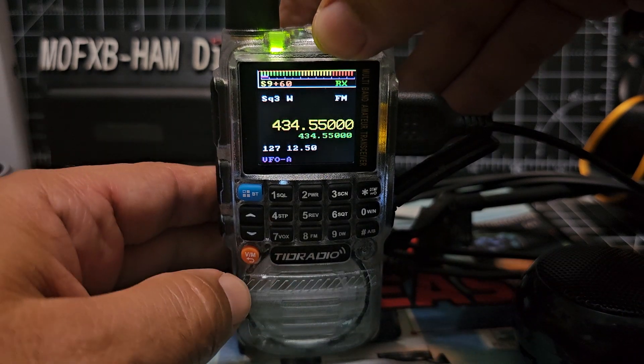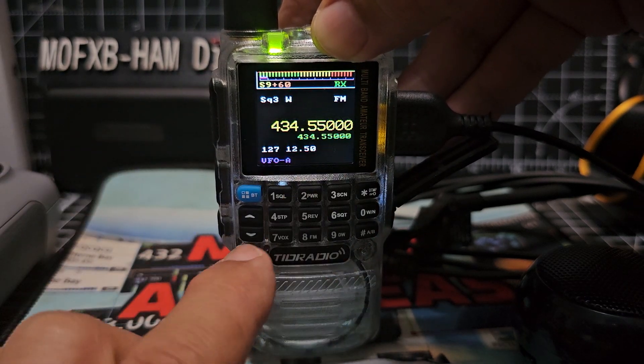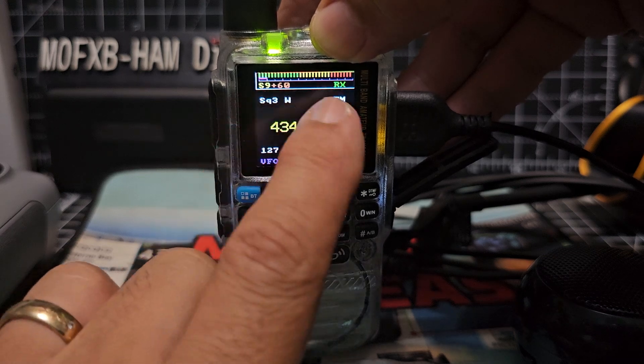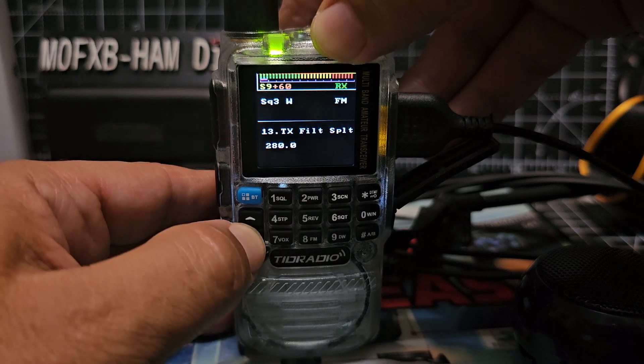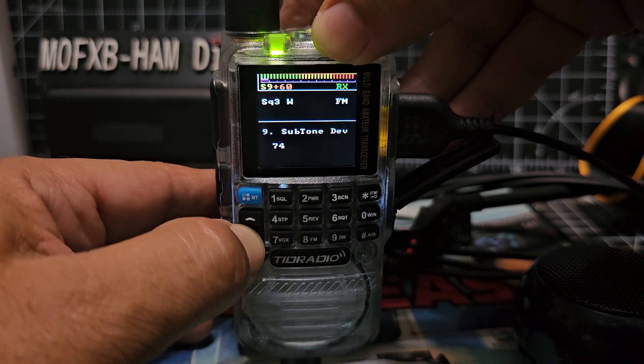I'm brand new to this myself, not really sure what to do. We've got a signal meter, dual display, CTCSS — I know it does group mode. Down here at the top you've got squelch, and if you turn on the CTCSS there's your menu.